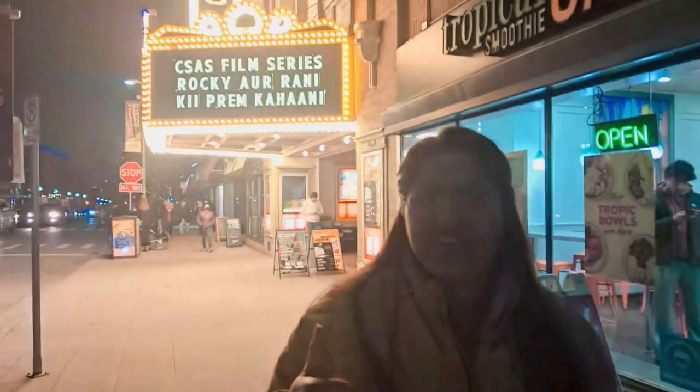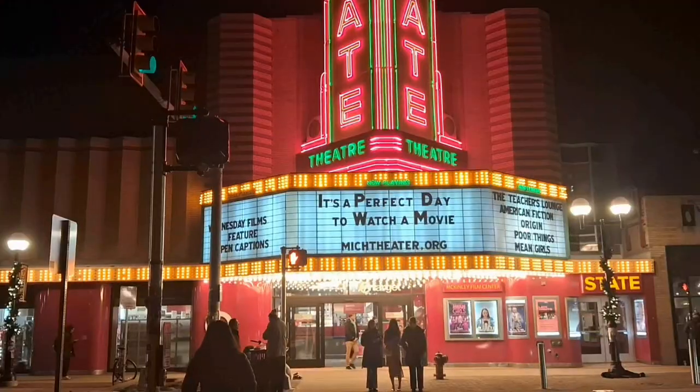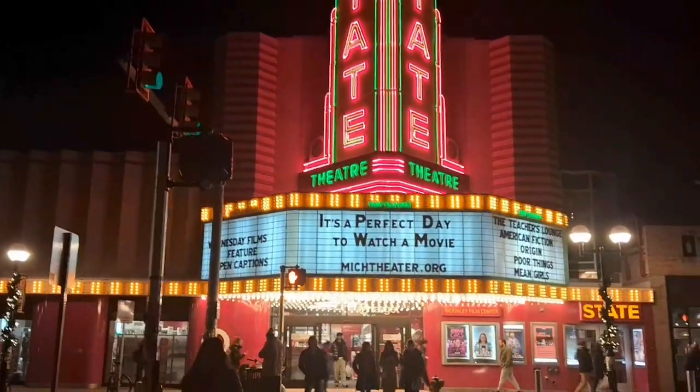Look guys — Rocky and Rani's frame story. It's lovely. Looking at Indian things makes you feel very good. Guys, this is the State Theater of Ann Arbor.